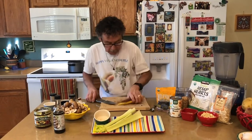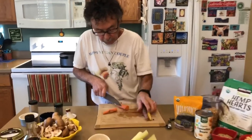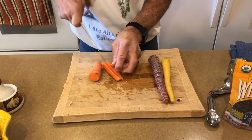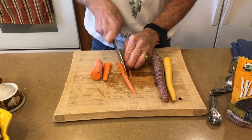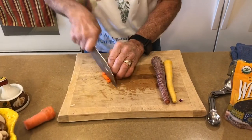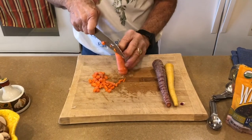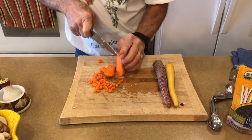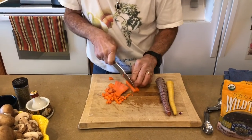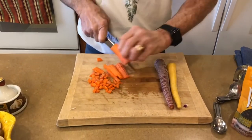Then I'm going to go with my carrots and just dice these up — cut them lengthwise, about quarter inch cubes, maybe a little bigger. It doesn't matter. We don't peel our carrots because they're organic and we want to get all the nutrients in the peel.